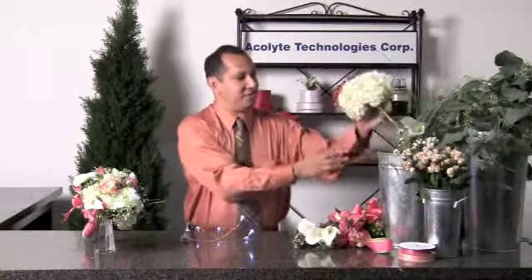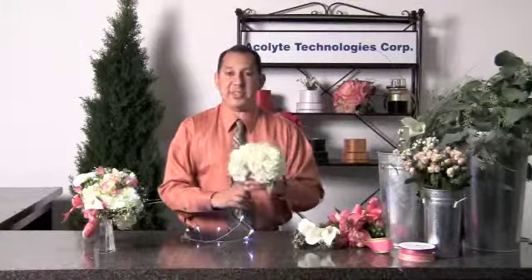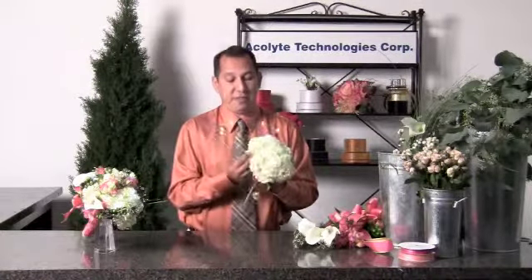Let me show you how to create this one-of-a-kind bouquet using our Toronado 5.6. We'll take two hydrangea blossoms and nestle them together. Into them, we will insert our Toronado 5.6.